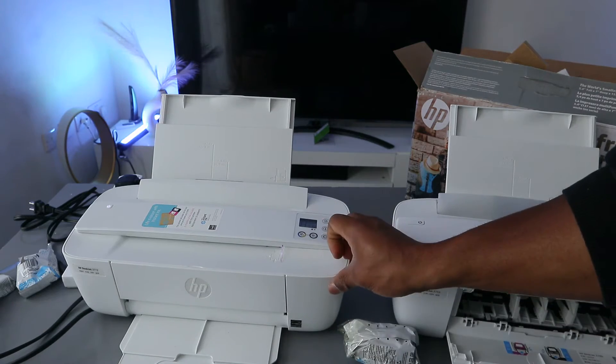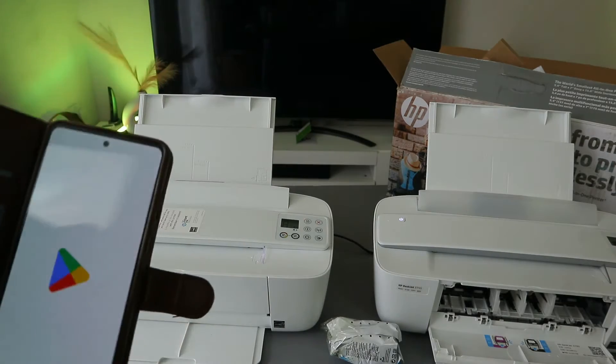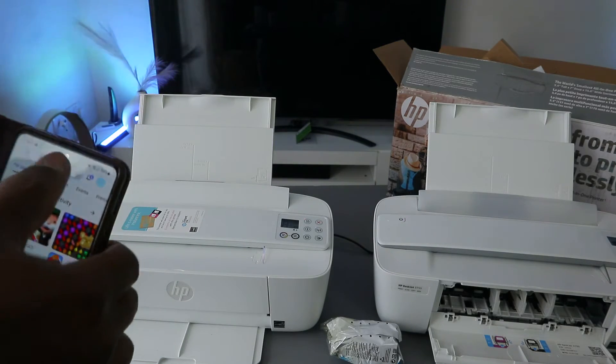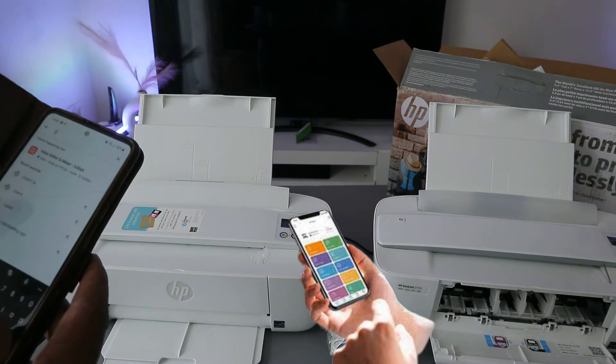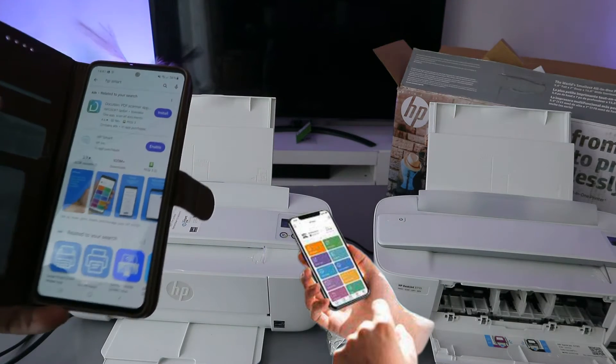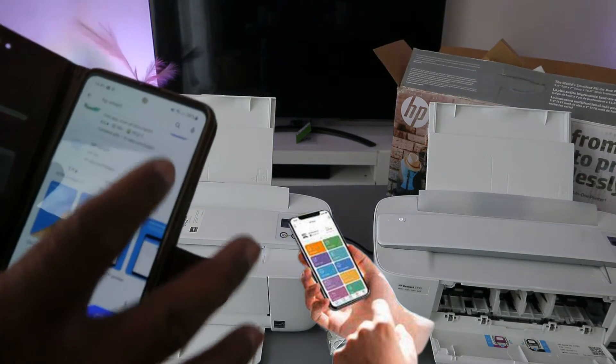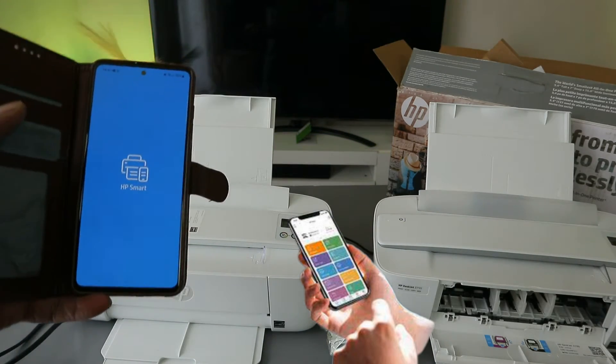The next thing to do is search for this printer using your phone. Go to the Play Store, type HP Smart app, and open it up. Download it on your phone and once downloaded, click to open — this is the HP Smart app.